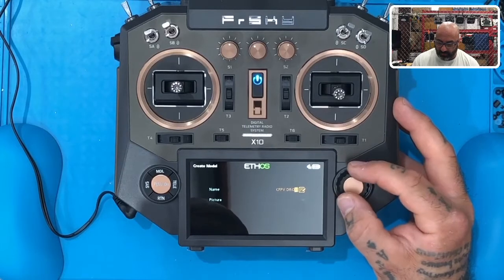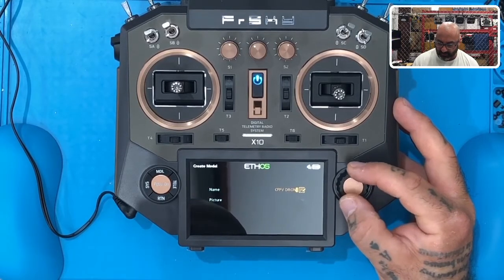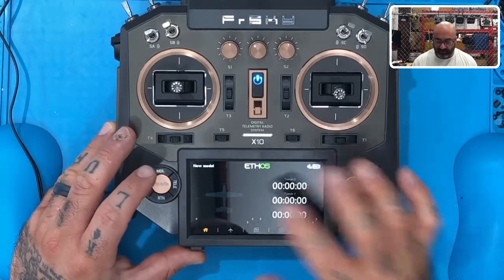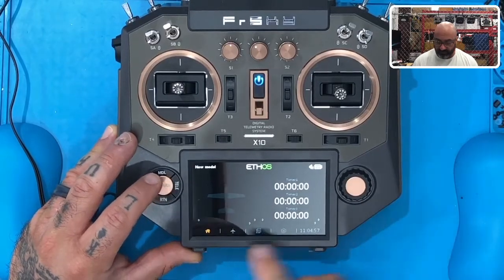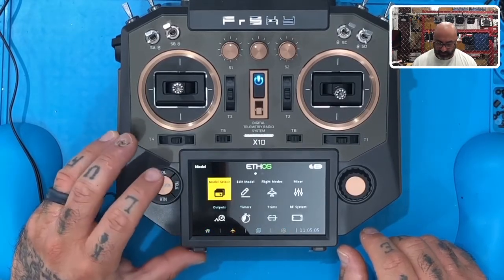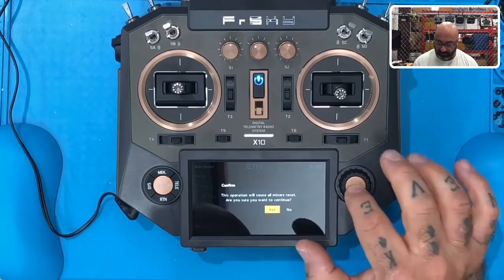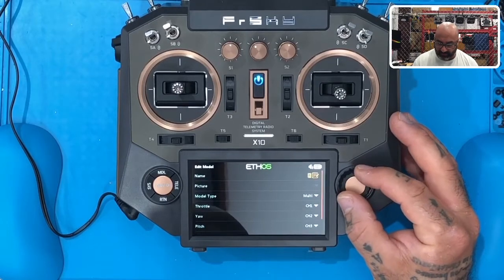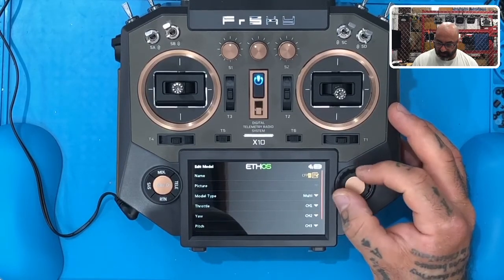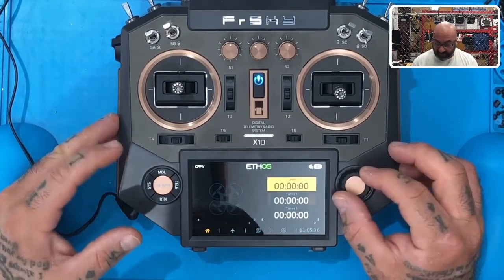It's got all your channel information right there — throttle and so forth. Hit Page again and name your model — call it whatever you want; I'll just call it CFPV. There's also an option to load a JPEG or PNG picture of your quad, which I'll cover in another video. Hit Return to finish. If you notice it shows the airplane picture instead of the quad, go to Model, Edit Model, select Multi, confirm the mixer redo, and rename it. Hit Return through the prompts and your setup is complete.